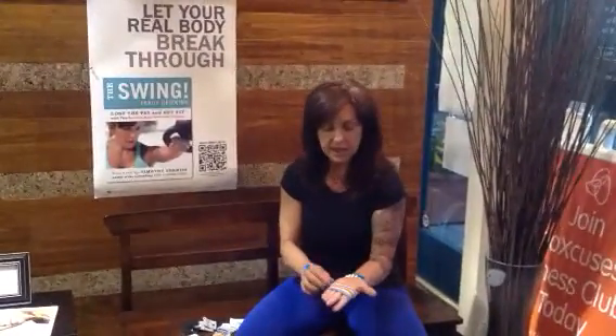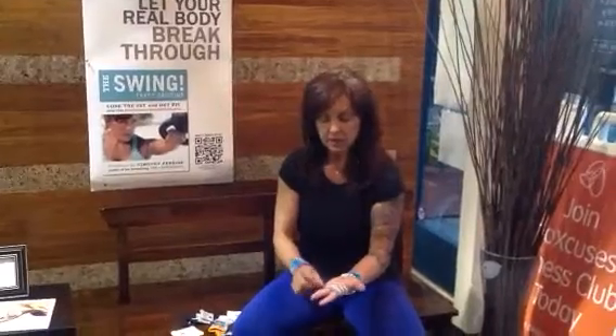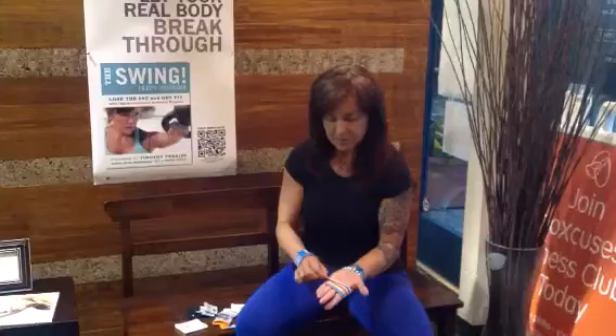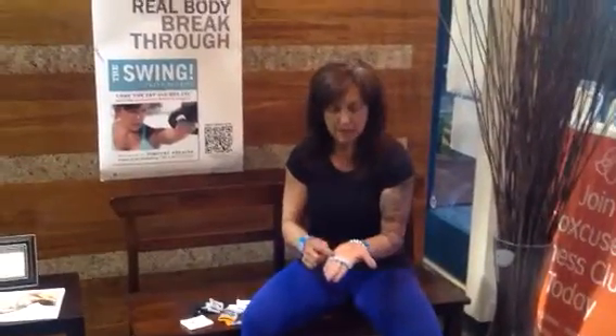I never damage my palms when I'm swinging. This usually happens from snatching and the speed I snatch. But we're talking about swings here — this should be plenty of protection. But for me, because I train so much, my palms do get thicker calluses. And what helps is if I take this bottom part and I fold it over on itself.